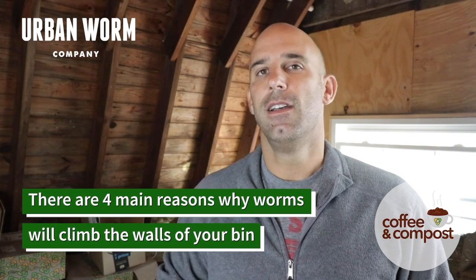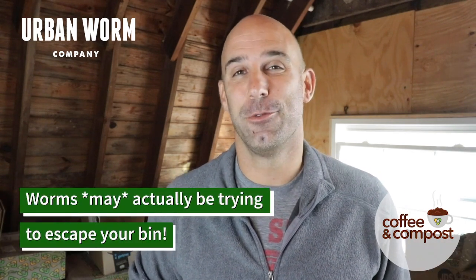There are four main reasons why this could happen, so we're going to cover those here today. One of those reasons is kind of alarming and should cause you some concern, and the other ones are really not that big of a deal. So let's cover the first one first, which is that the worms may actually be trying to leave your worm bin.